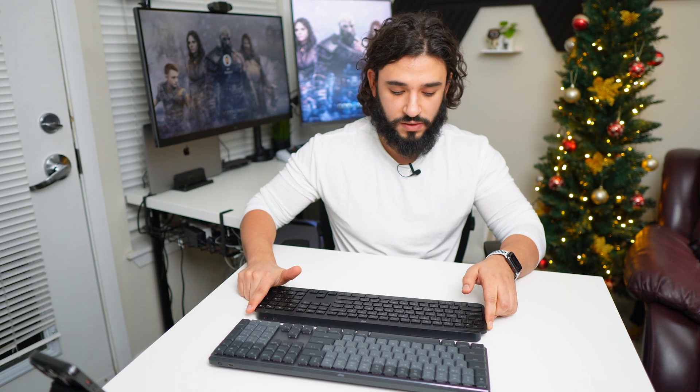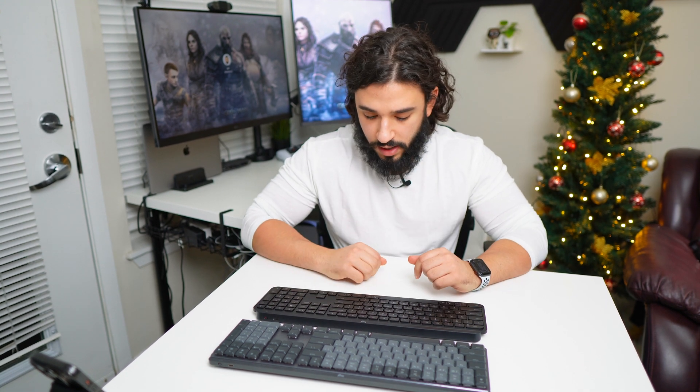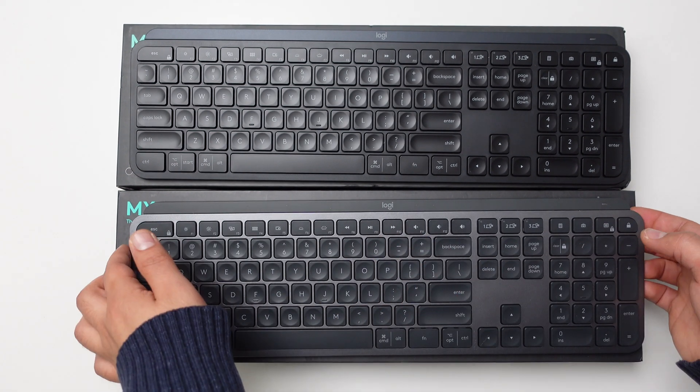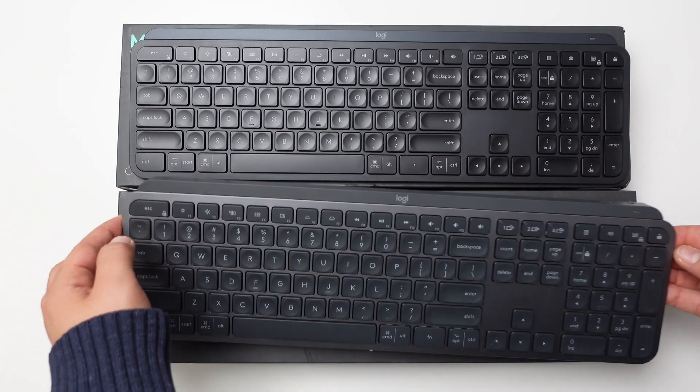Which one am I keeping? I'm keeping the MX Keys. I prefer it because it's a quicker typing experience. The keys don't get as loud — the sound when I'm typing isn't as loud — and I feel like I can type quicker. I like the indentations here on the keys, these butterfly keys, and they basically help me type quicker at the end of the day.